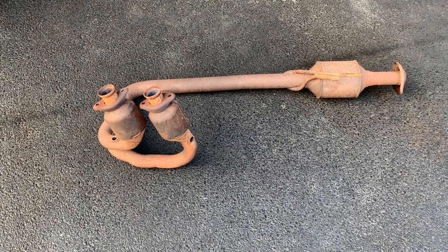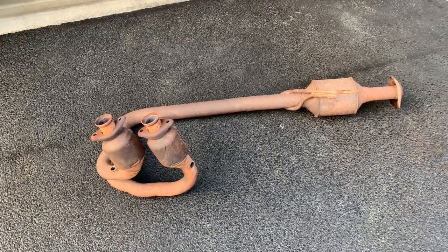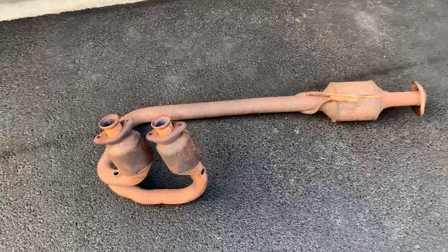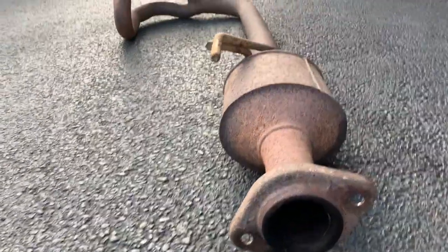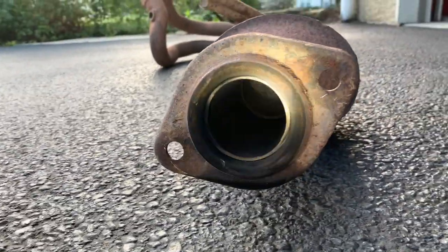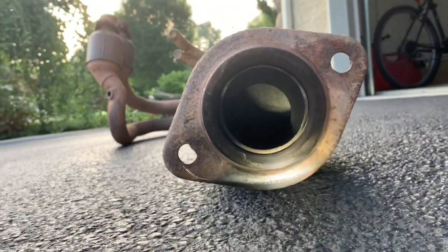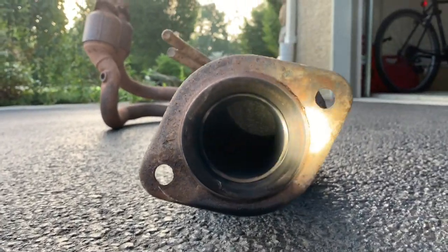An extra set of hands would have been great, but I just let it come down from underneath, pulled it out — no big deal. Looking in the back here, I'll shine some light — you can see that honeycomb material, and there's some clogging in there, but it really doesn't look too bad. Same thing here — put some light in there, it doesn't look bad at all.